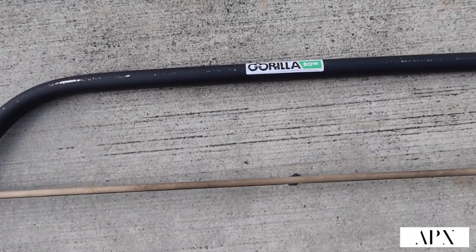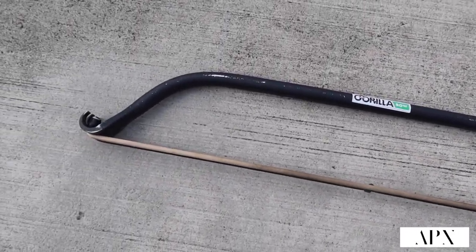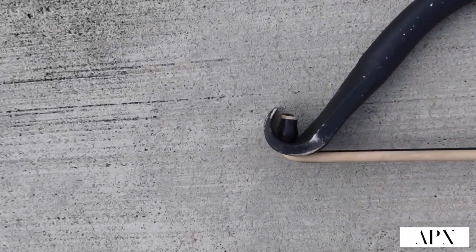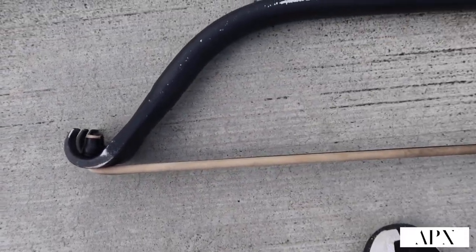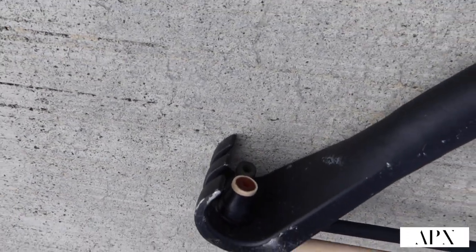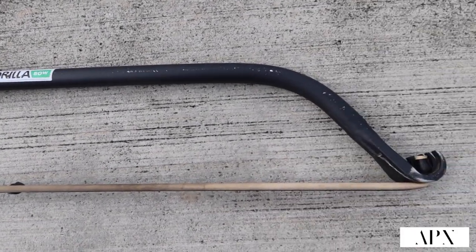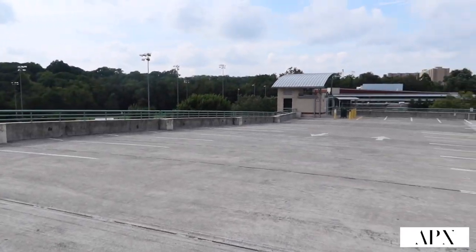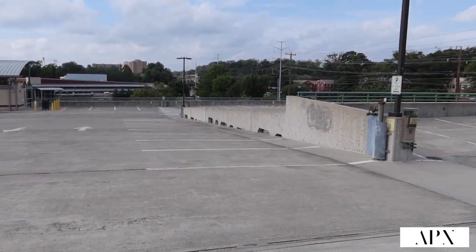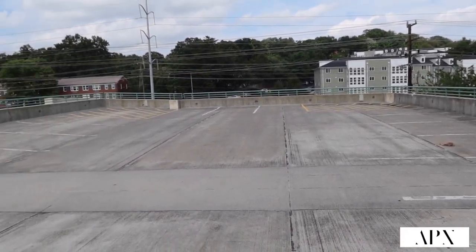For those that don't know what the Gorilla Bow really looks like, this is how it looks — just like a standard bow and arrow, but you attach whatever band. Right now I got a 50 and a 90 on there. You just attach them to the hooks. It's really standard but a great tool — definitely helped me out during this whole quarantine era. This has been my domain, nice and peaceful, fresh air. This is my gym.